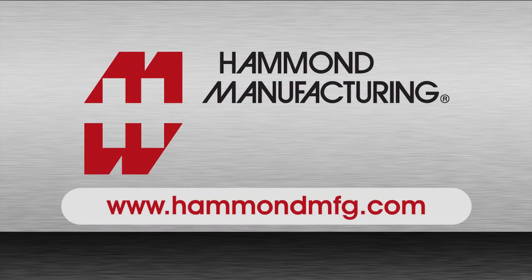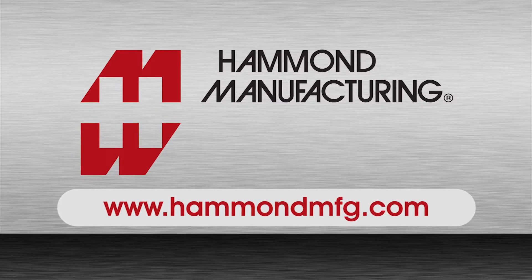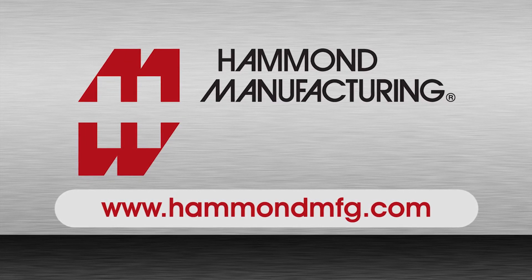These clips and thousands of other products are available from your authorized Hammond distributor. For more information, visit www.HammondMFG.com.